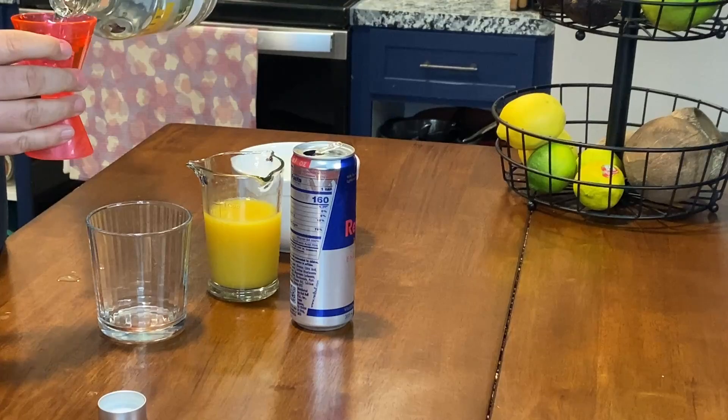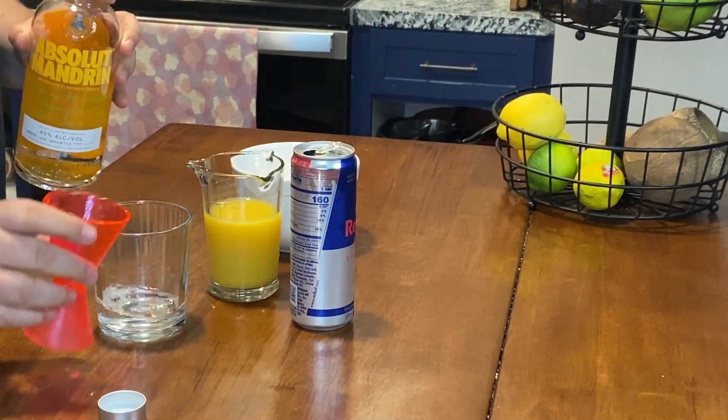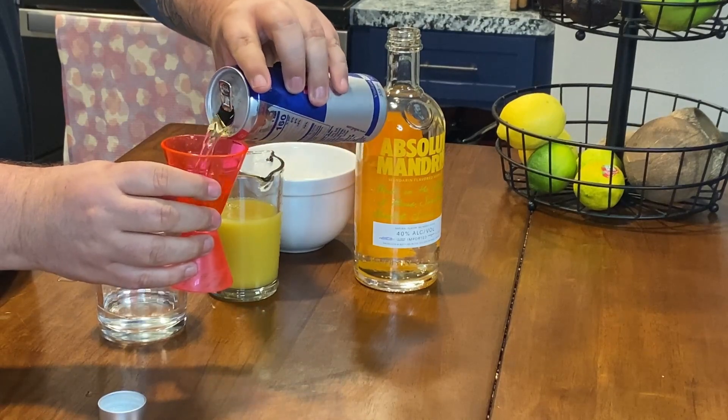We start off with two ounces of Absolut Mandarin vodka, two ounces of Red Bull, and three-quarters ounce of orange juice.